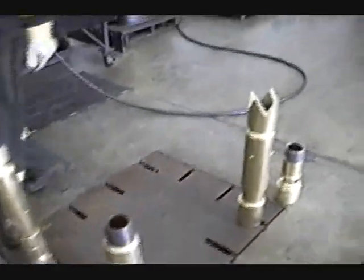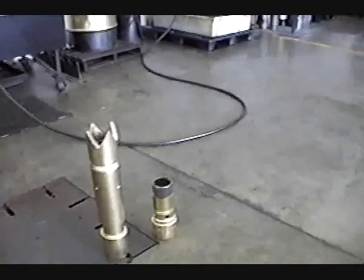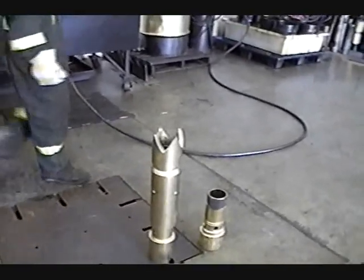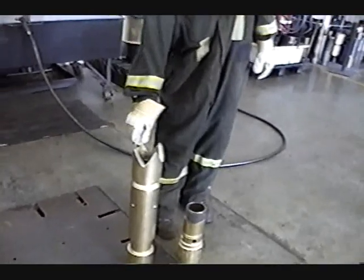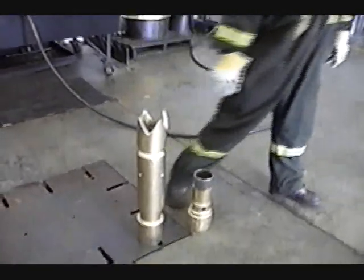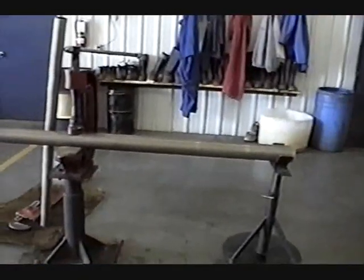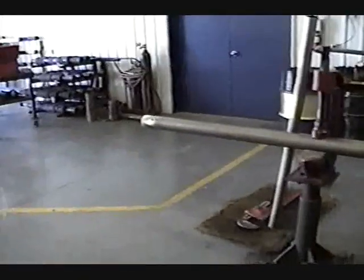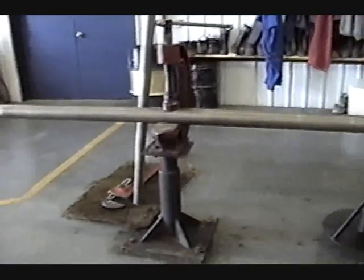The ball valves are done, we've cleaned all the flappers out. Here's a flapper — that's a ball valve there. The bailer barrel is all back in place and ready to go.